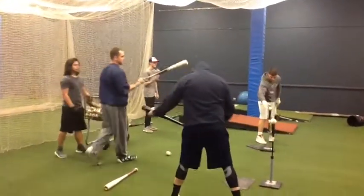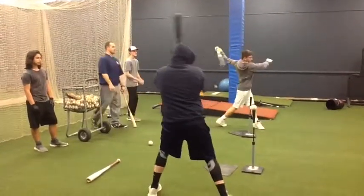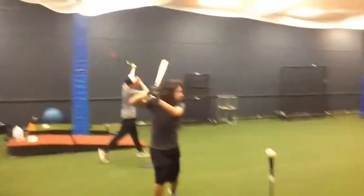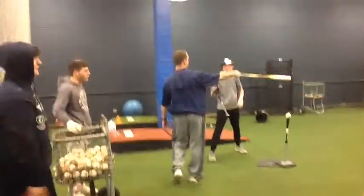Stay through it more, don't pull off. Kind of try and hit it to, like, the right of that. Stay through it more. Don't hit it to the left of that.